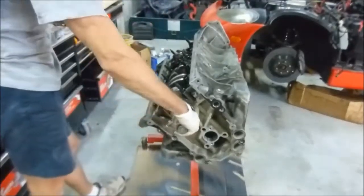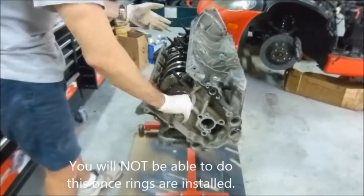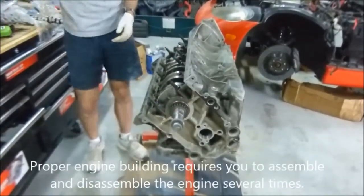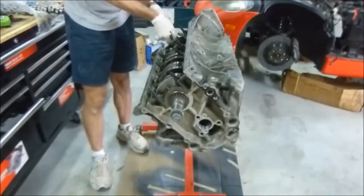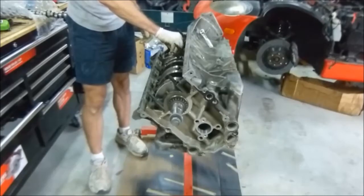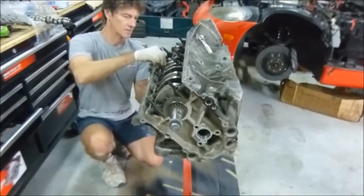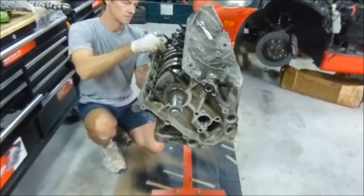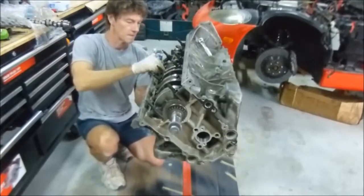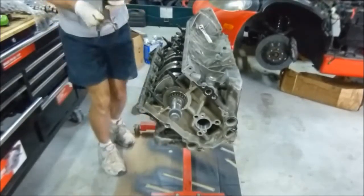We'll spin the crank around - look how easy this thing spins, there are no rings in there - but this is what you want. If you can't do this by hand, something's wrong with your crankshaft and rod setup. Anyway, we're going to spin this around, get our number seven piston easily accessible. You want to catch it - you don't want that rod banging around inside your cylinders. Alright, there's number seven.